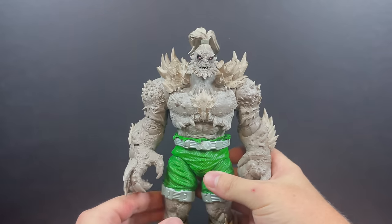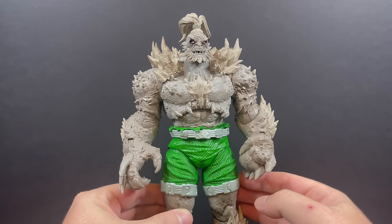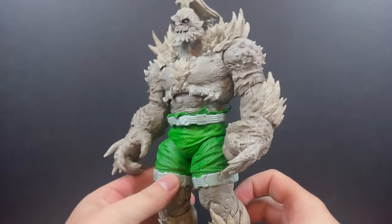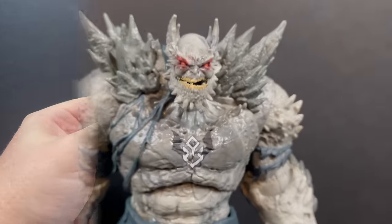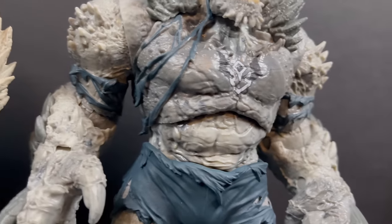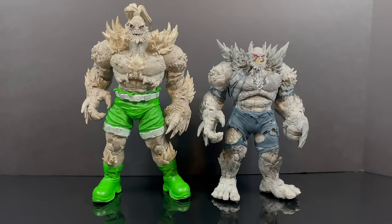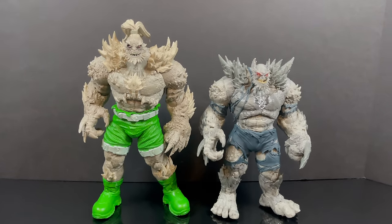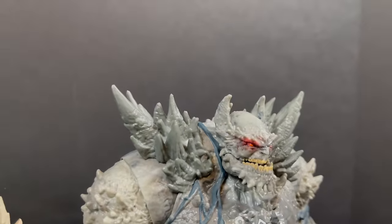Doomsday does fare a little bit better because Doomsday is a fun character — no matter what you do with him, put spikes on him every which way, odds are he's going to look like a cool figure, and this does look cool. But in the context of Superman vs. Doomsday, this is far away from being that Doomsday. For those wondering, it is a reuse — sort of — with the arms especially from the Devastator from Dark Knights Metal. You can clearly see that with the arms and hands.